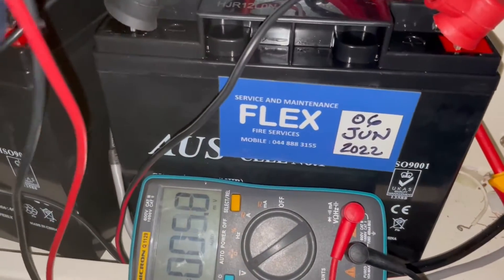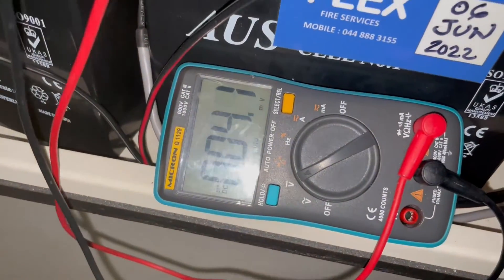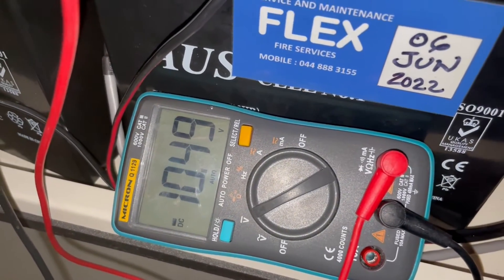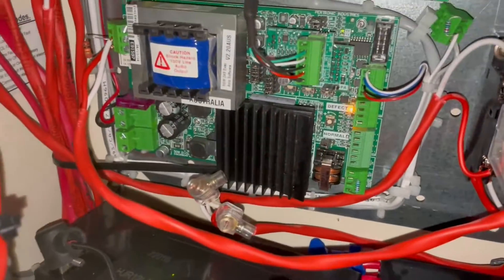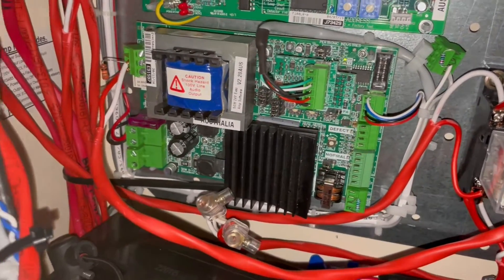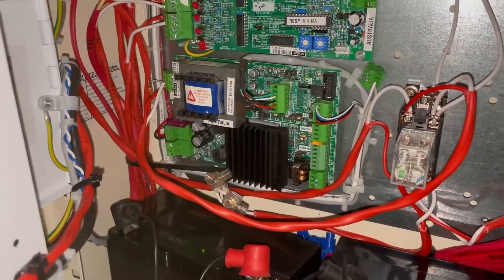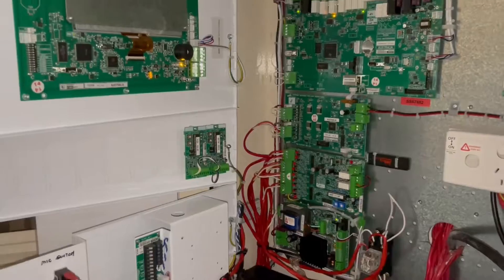That means there's nothing wrong with the end-of-line resistor — it is an amplifier problem. The solution is we have to replace this amplifier. With the same resistor returned, we have power of 10.47–10.48V DC. Something is wrong with the amplifier, so we'll get a new amplifier from Petronix, the supplier, and replace it.